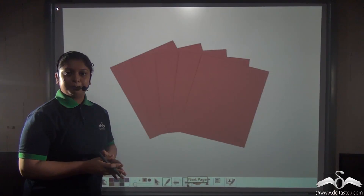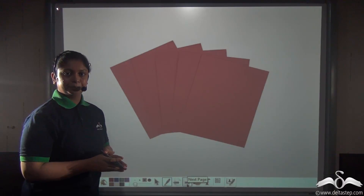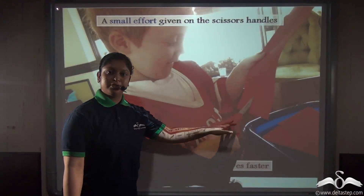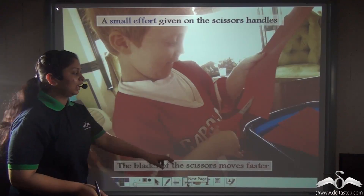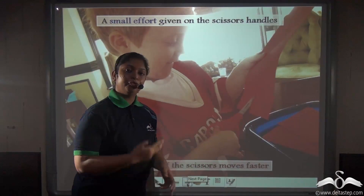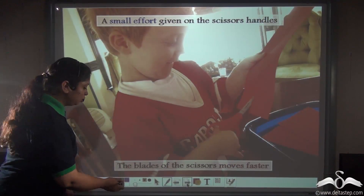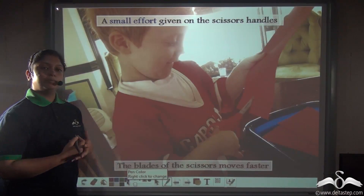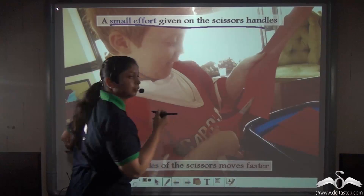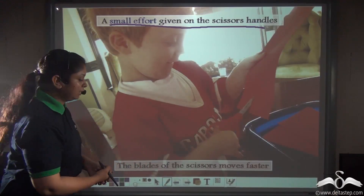Now imagine you need to cut paper very precisely to make a birthday card. Would you do it with your hand? For such a case you would use scissors, because with scissors you apply the effort on the handle and the blades move very fast. So even a scissor is a kind of simple machine — by applying a small effort on the handle, the blades of the scissor move very fast.